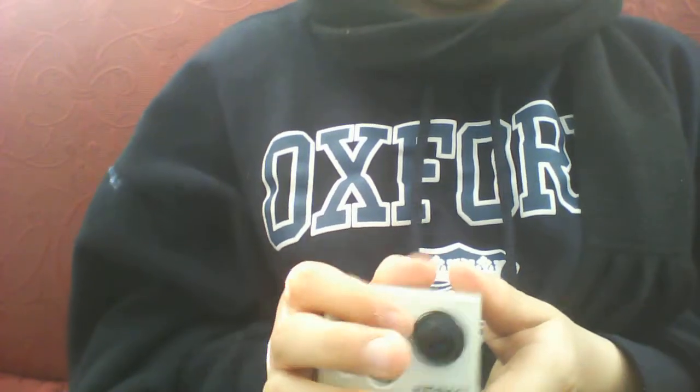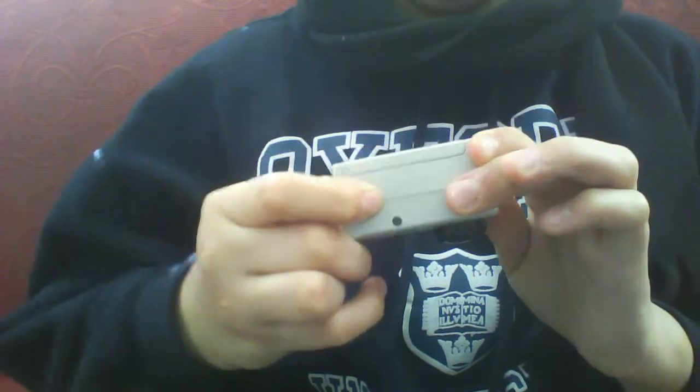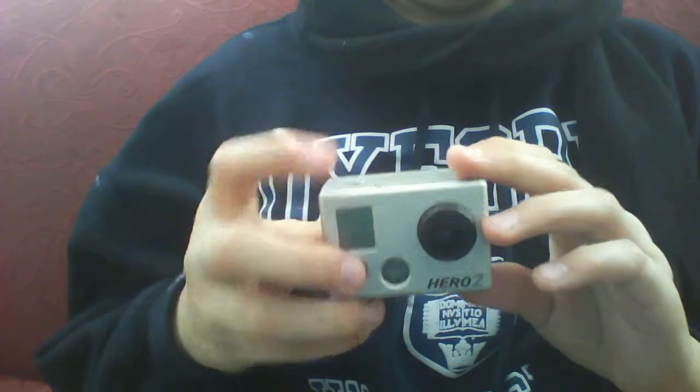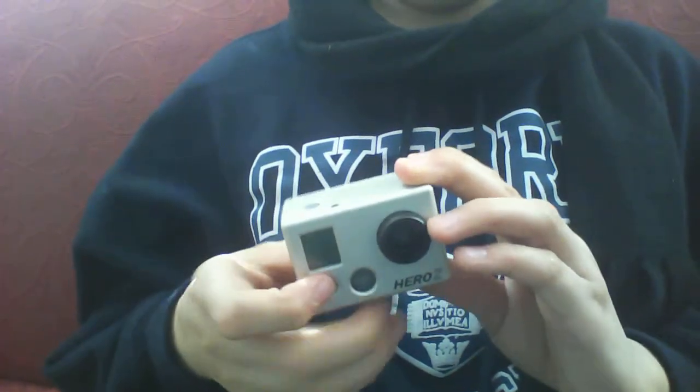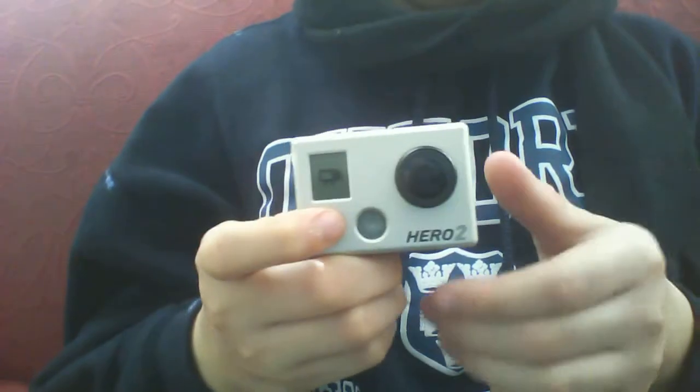Here's your screen. There's your lens. This button is to turn it on. And that button is the recording button. This is to turn on the GoPro itself.